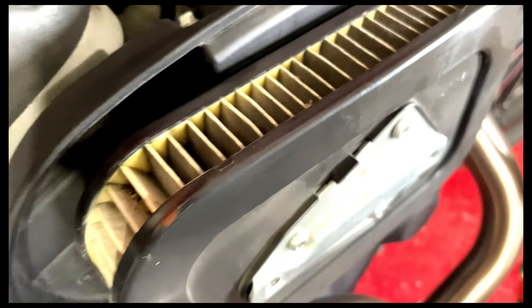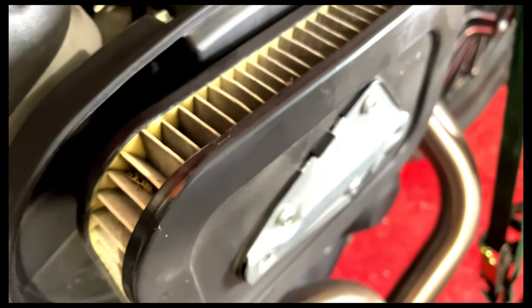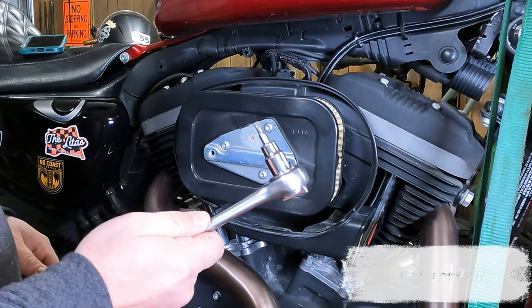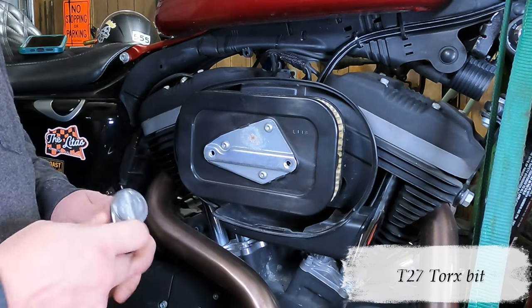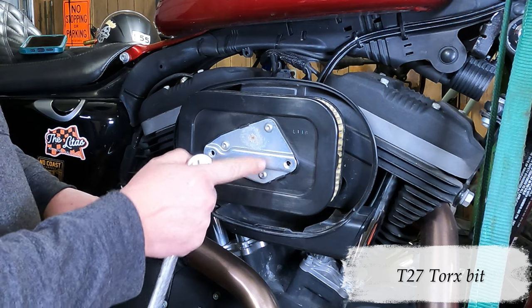So it's about time to replace it. This isn't terrible — it's not like it's packed full of dirt — but it's about that time. Now in order to remove this air filter we're going to use a T27 Torx bit. That's the little star-looking one, listed as T27. We're going to remove these three screws.